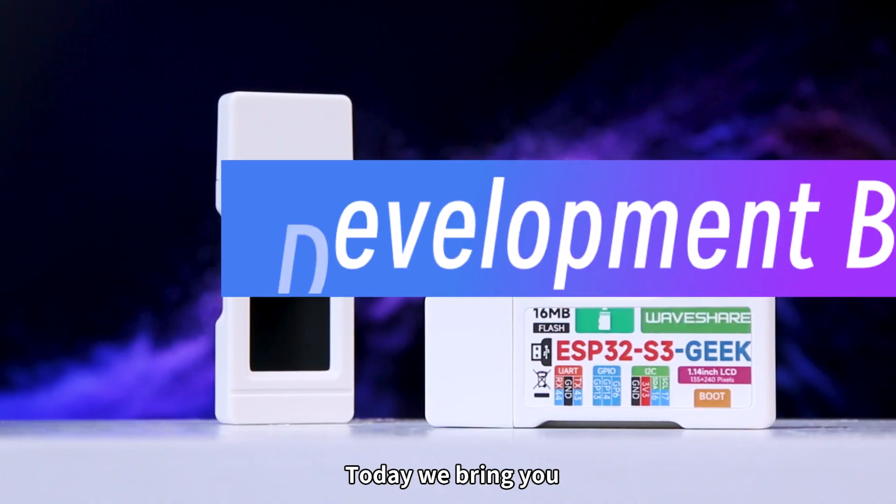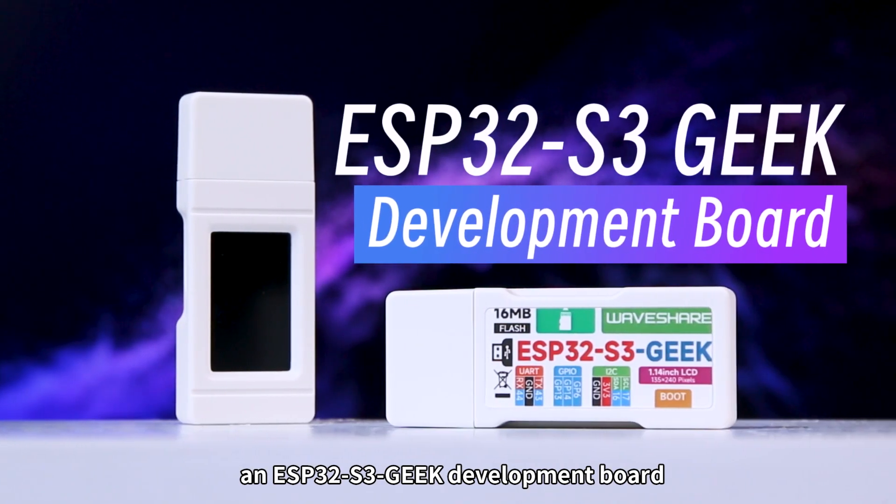Hello, everyone! Today, we bring you an ESP32-S3 Geek Development Board.